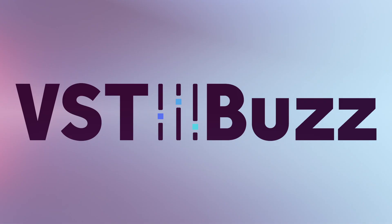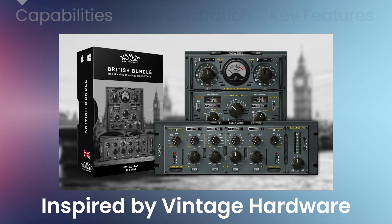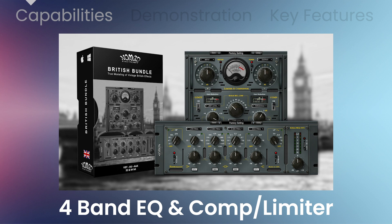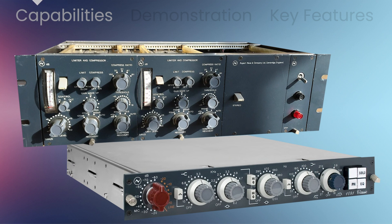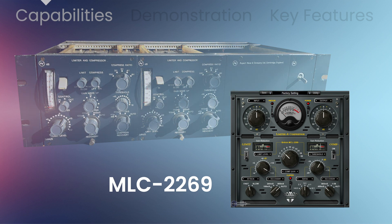VST Buzz presents 78% off British Bundle by Nomad Factory — a set of plugins inspired by the famous equalizer and master bus compressor limiter found in Neve consoles. The British MLC 2269 is a master compressor limiter inspired by the legendary 2254 compressor.